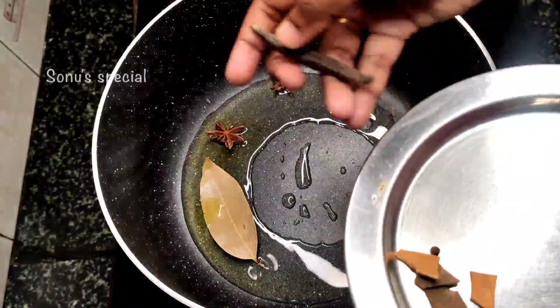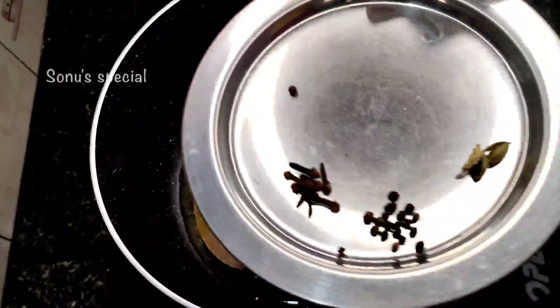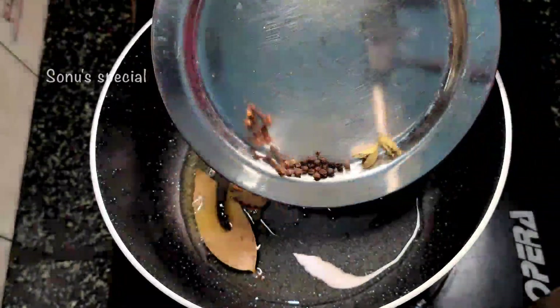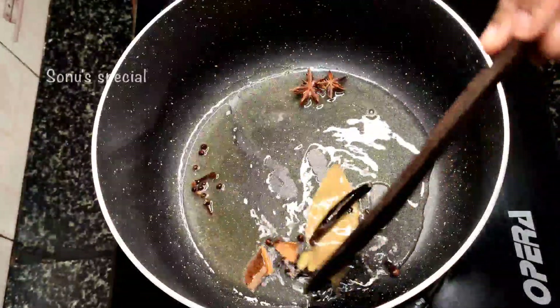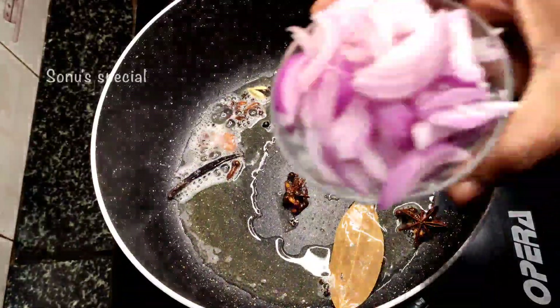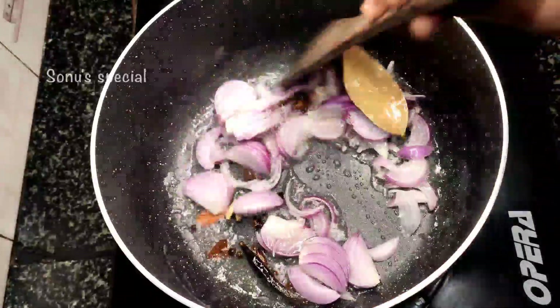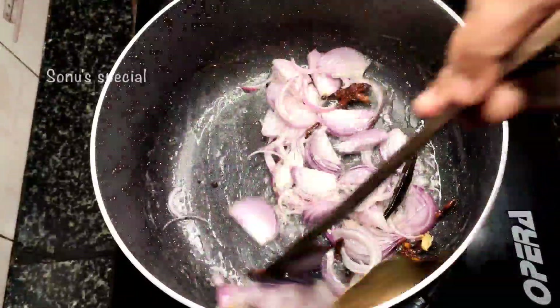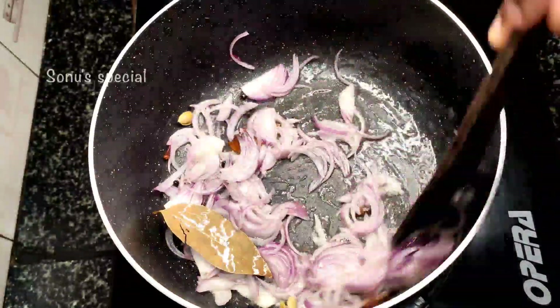Just check the pan — the pan will be done in about 10 seconds. After 10 seconds, I will cut the pan and fry the pan.